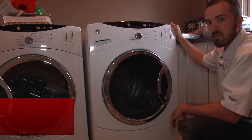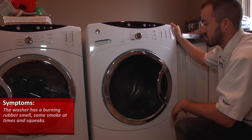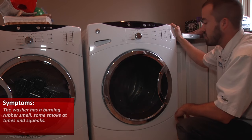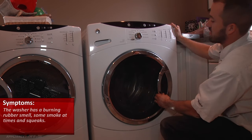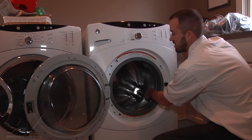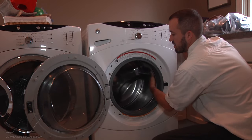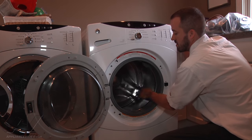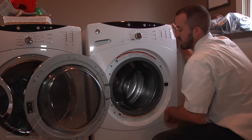What we have here is a GE front load washer. The customer's complaint is that it started smoking during a wash load, and basically when you open up the door and spin the drum by hand, you hear the squeaking that you get.